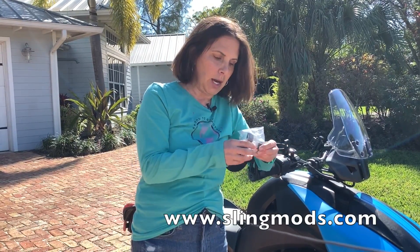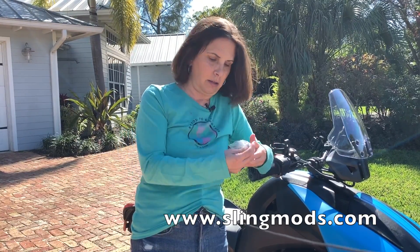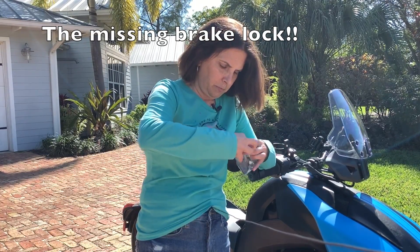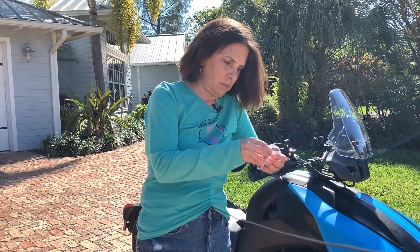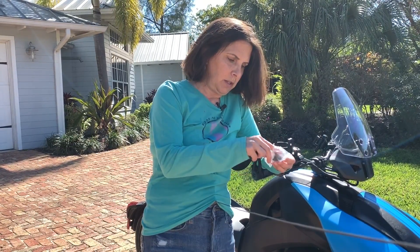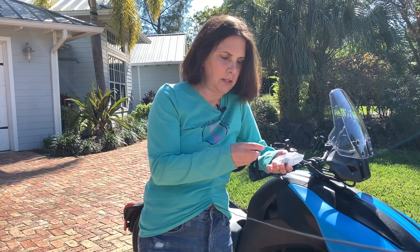Sling Mods has this awesome lock, and this is how it comes — a little tiny bag. The install looks crazy easy. The only things that come in the bag are two keys, the lock, and two bolts. That's it! So let's go figure out how to put this on — we'll do it together.